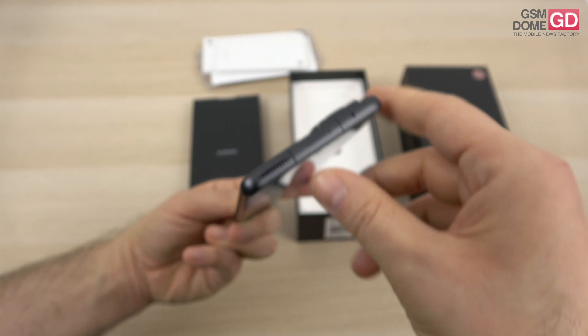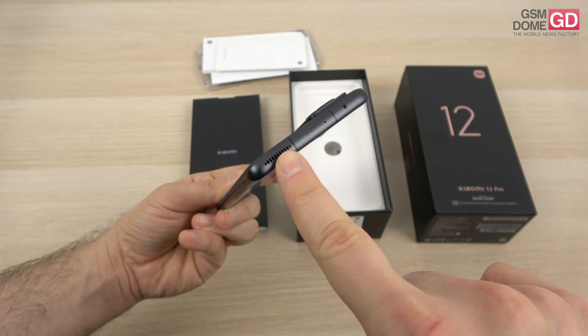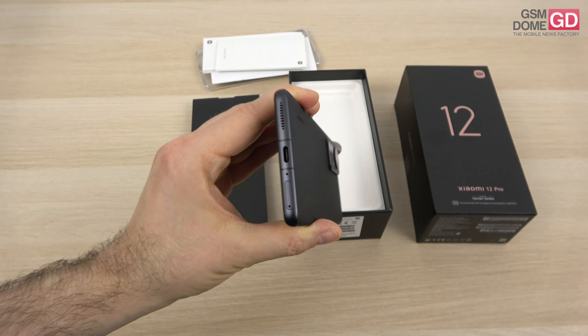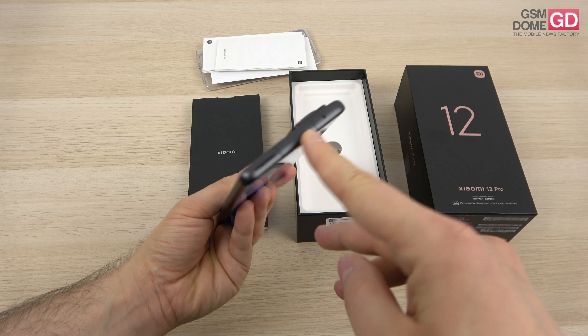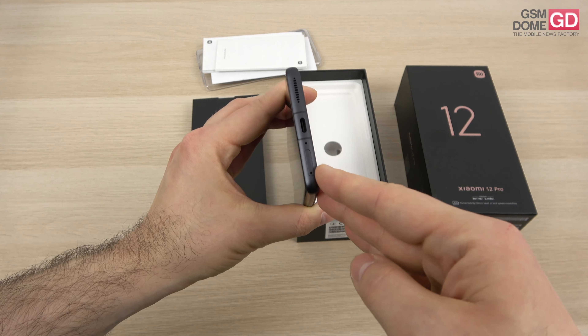Stereo speakers — you can definitely tell there's one here, it's a pretty badass integration design-wise. There's one here and one here; there are actually 4 speakers on the phone with Harman Kardon tuning. You can also see the infrared emitter and a microphone up top, while at the bottom there's a USB-C port, another microphone, and the SIM tray.